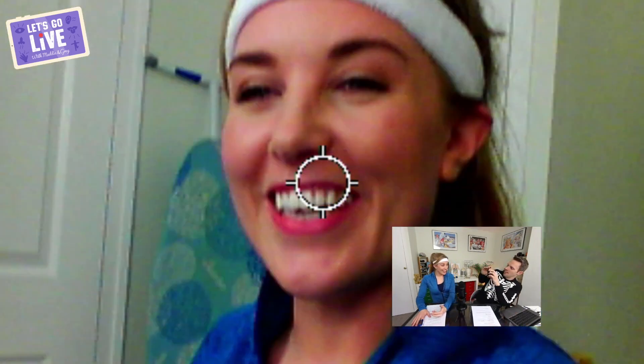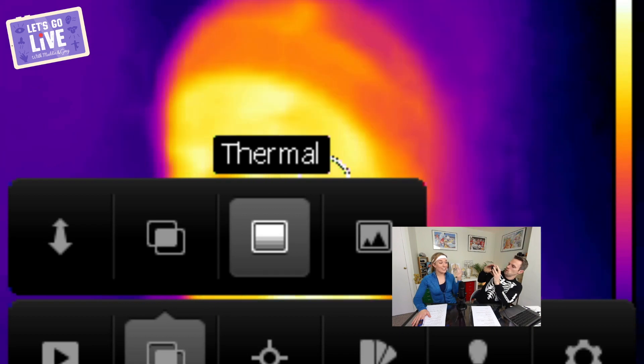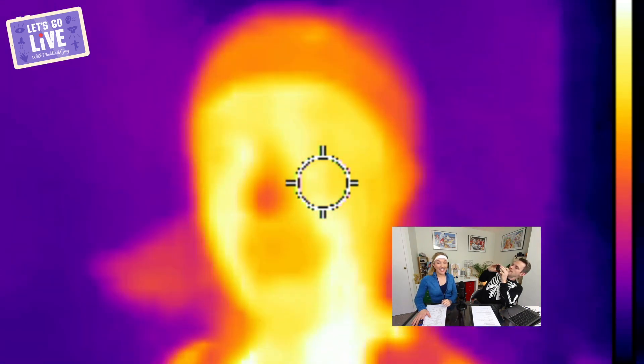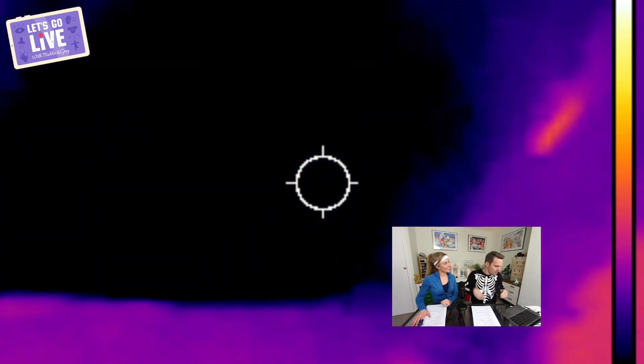I'm also going to look at her temperature using a thermal imaging camera, which shows us how hot and cold things are using colour. Warm or hot things will often look yellow, red, or even white — you can see where I'm really warm. Cooler things look blue and purple. Right now your face is about 35 degrees Celsius. We'll come back and look at that again in a minute.